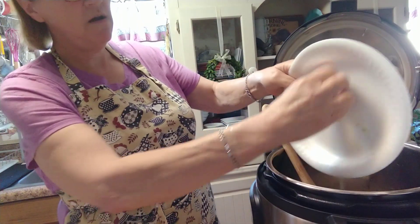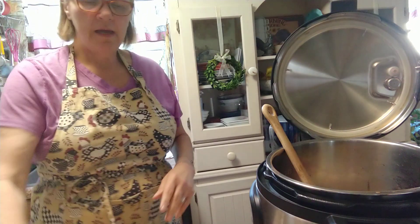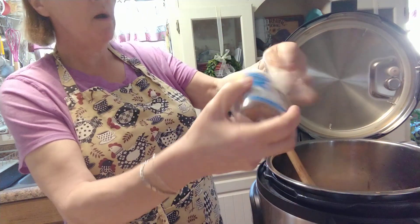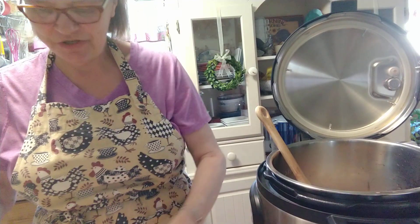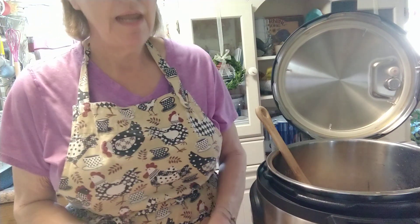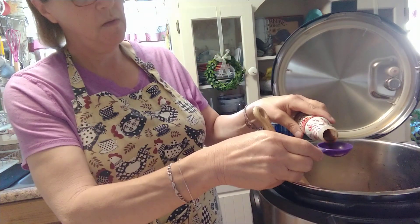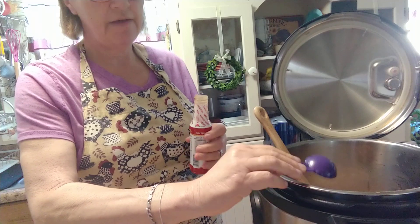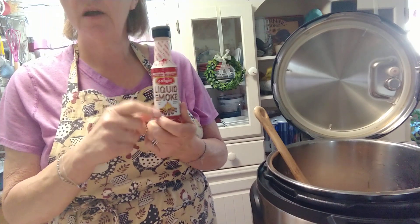Put your chopped vegetables in there. About a teaspoon of garlic, or more — that's to your taste. We are garlic lovers here, so more for me. One tablespoon of liquid smoke — that is so good for flavor. You can find it over where the barbecue sauces are on the top shelf at Walmart. It's inexpensive.